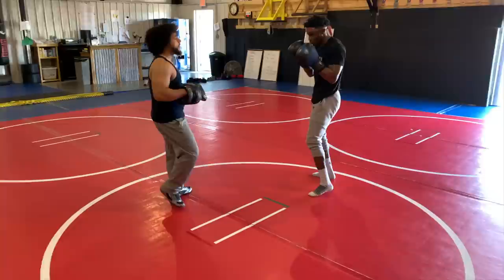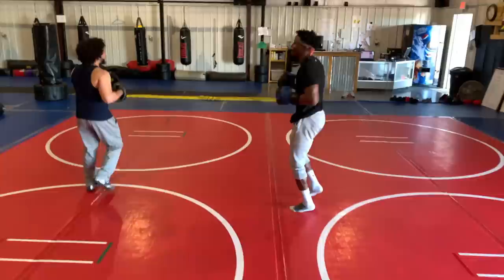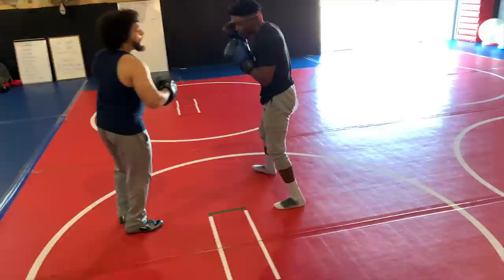I'm going to work the lead jab first, alright. One, five, good, two, five, good, three, five. Now we're going to work our whip, alright. One, two, three. Now we're going to work our uppercuts, changing levels coming off the ground.